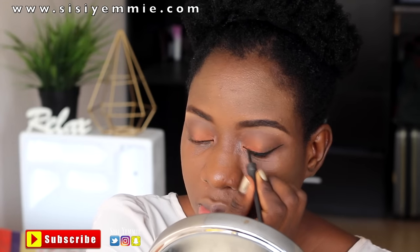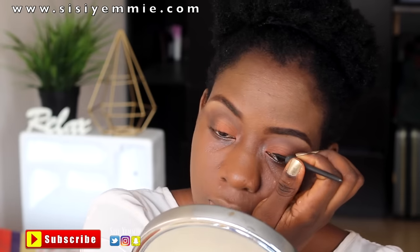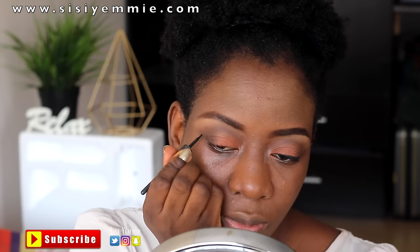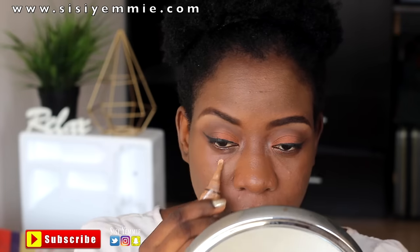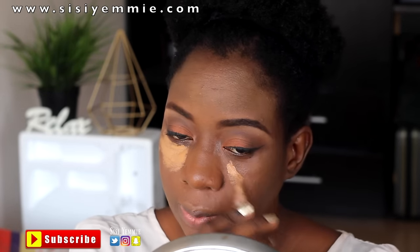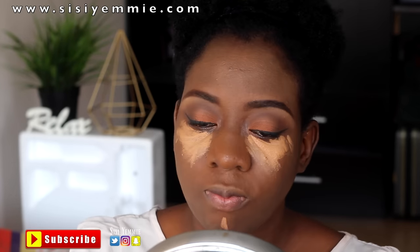Now I'm using the Sleek liquid liner. I've heard great things about gel liner so I'm looking to try that out in the future, but for now I'll manage with this. Next I'm going to be applying my concealer — this is the LA Girl concealer in Fawn — under my eyes.